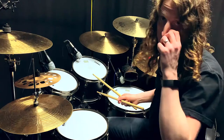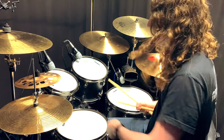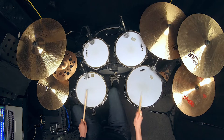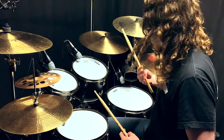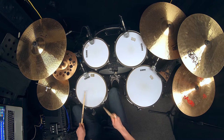Now we can start creating some really interesting fills when we start moving this around the drums. The sticking I would advise would be playing the first right on tom three and then the last left on tom one. So it would sound like this. Remember, these are 16th note triplets so we're going to be looping them over and over again.